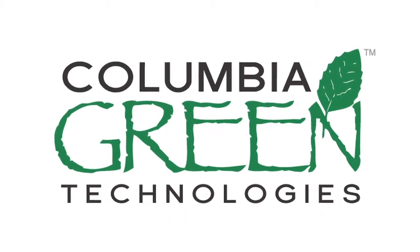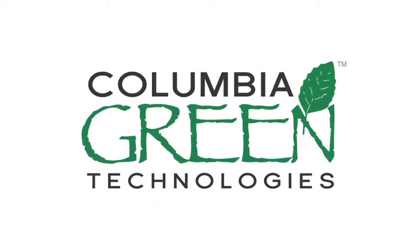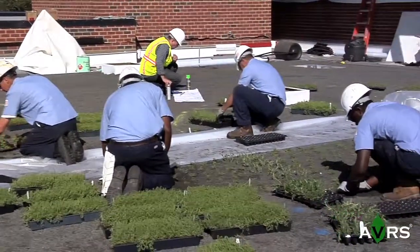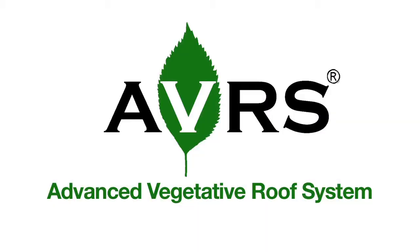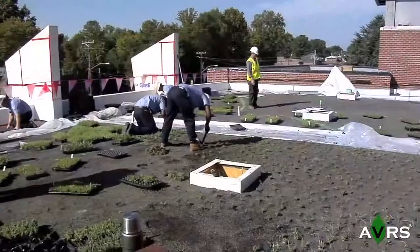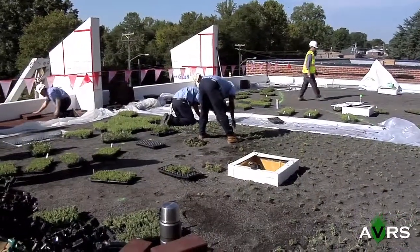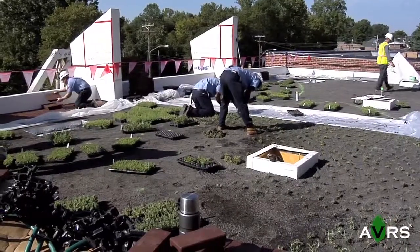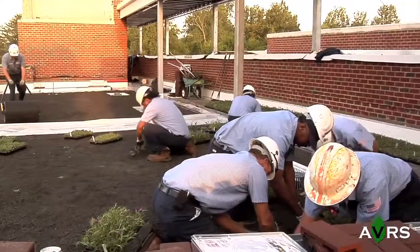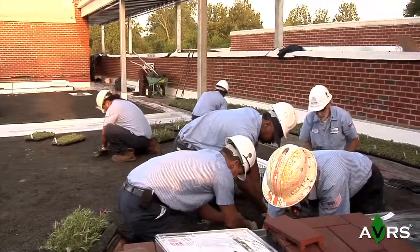When your project requires the use of a built-up or layered vegetative roof assembly, there is no easier and effective system than Columbia Green Technologies' Advanced Vegetative Roof System, AVRS. The patent-pending AVRS multi-layer systems are not only revolutionizing layered vegetative roof system engineering and functionality, but are also changing the way eco-roofs are built, even by the most novice installers. Here's how.